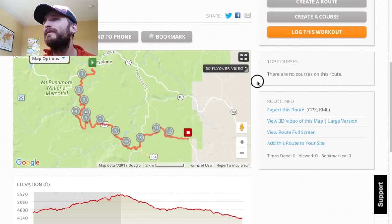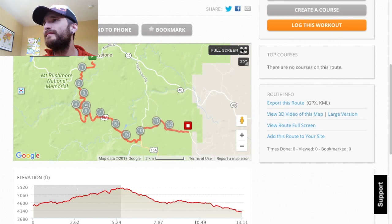Here is the course map — let's go full screen here.